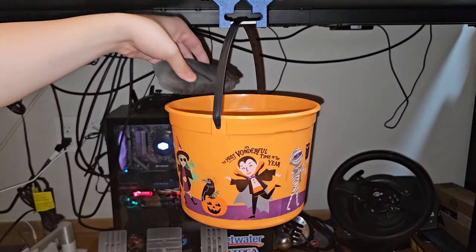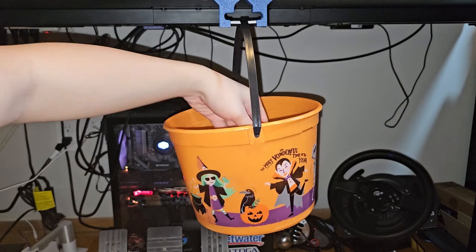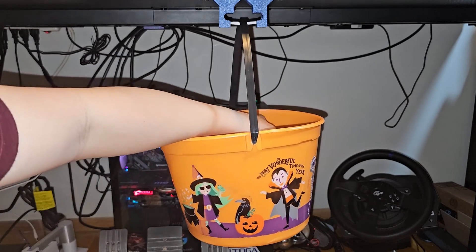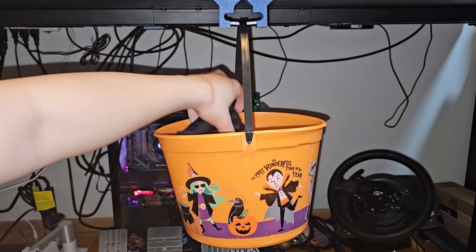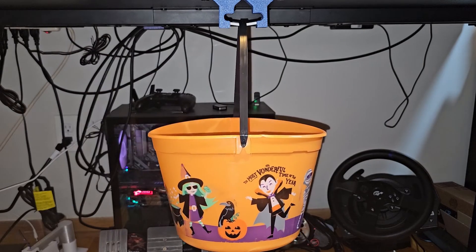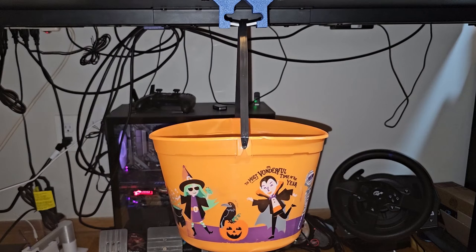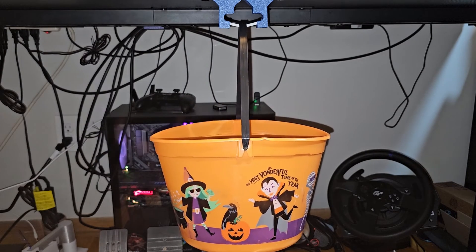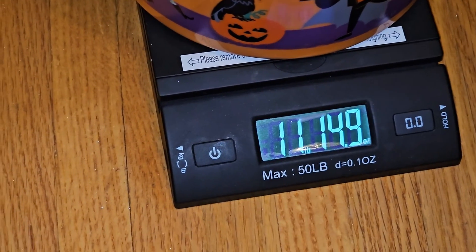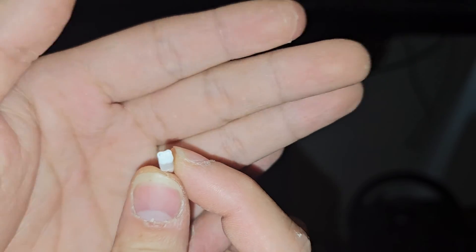Testing the second rod — the one with four grooves. Adding weights: two pounds, three, four, five, six, seven, eight, nine, ten, eleven. It only holds 12 pounds before breaking. That is very interesting. So this rod — the grooved one — is only 11 pounds 14.9 ounces. That's noticeably less than the plain circle rod.